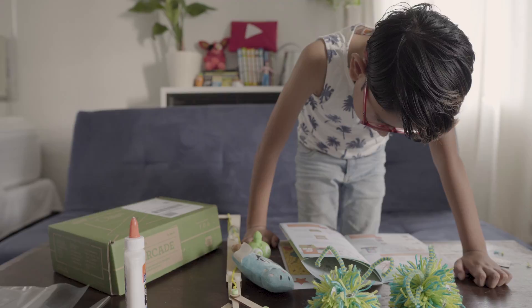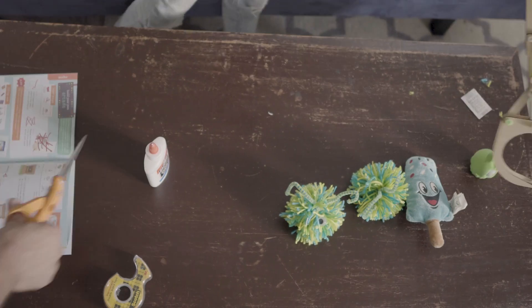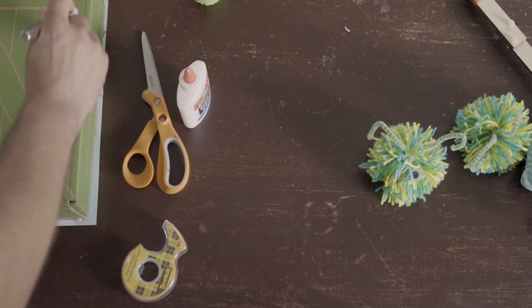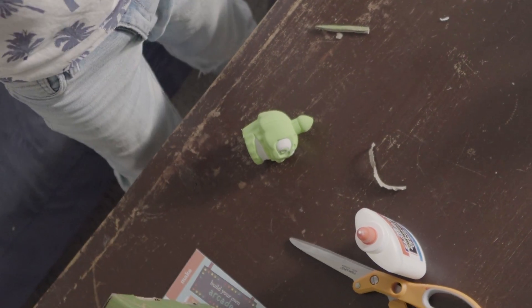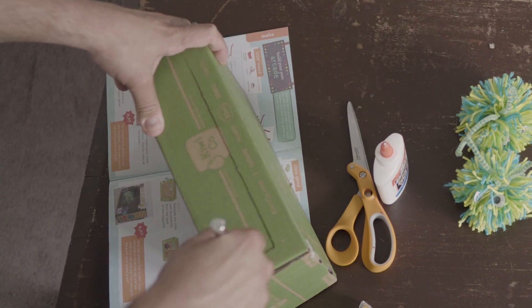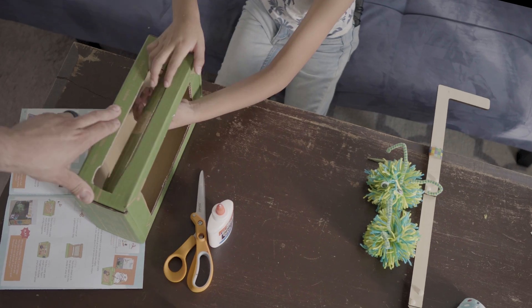Step one — looks like I'm gonna need some help for this one. Mom? I need help, please!